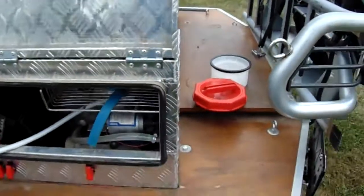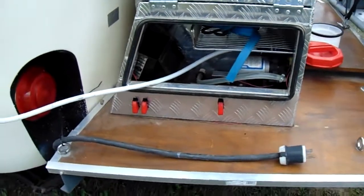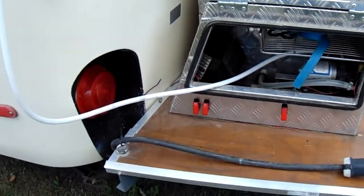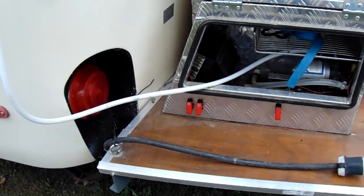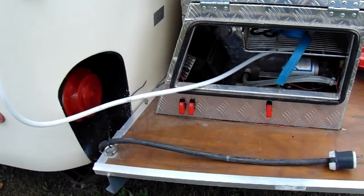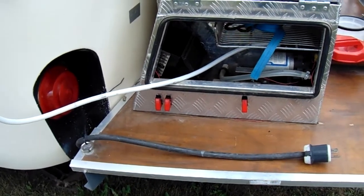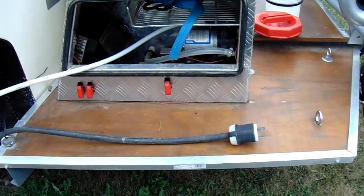Almost got it hotter than my shower at home usually. In this box we got the pump for the outdoor shower. The switches: one switch for the circulating pump for the solar heater, the second switch for the pump on the tank, and the third switch is for the actual shower system.